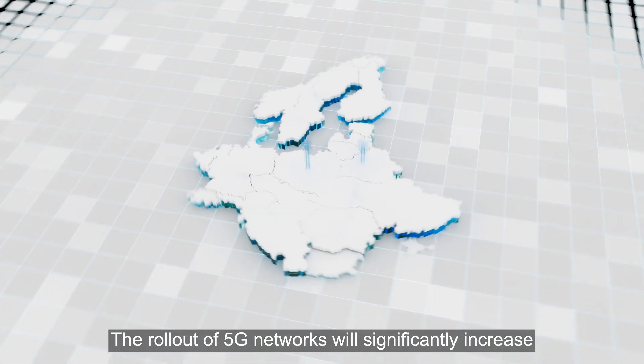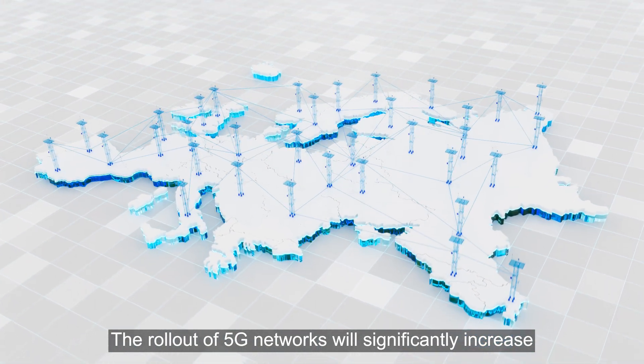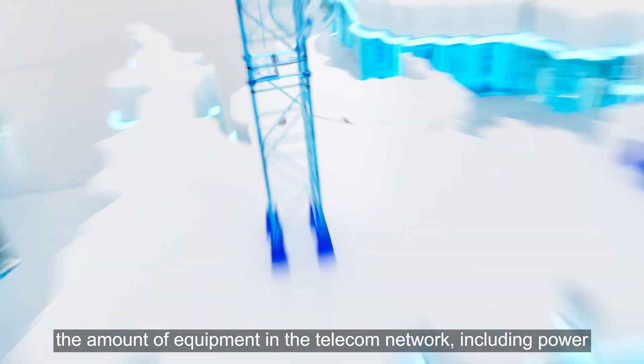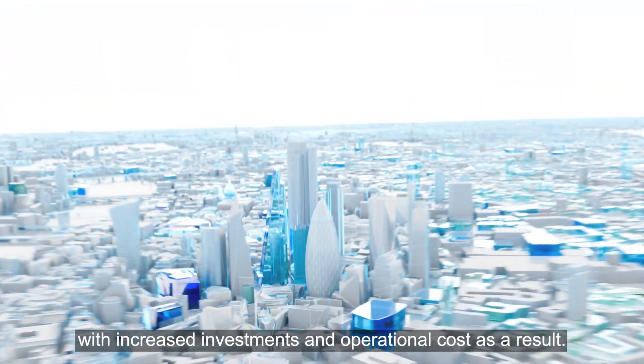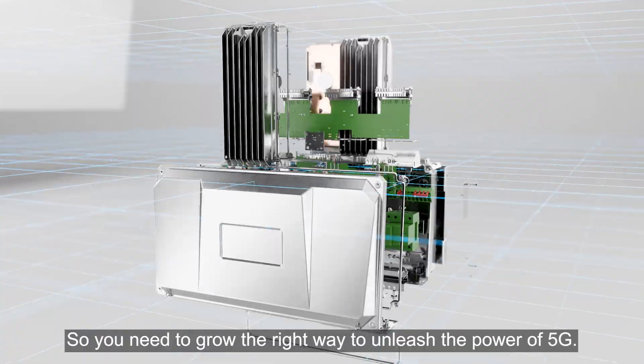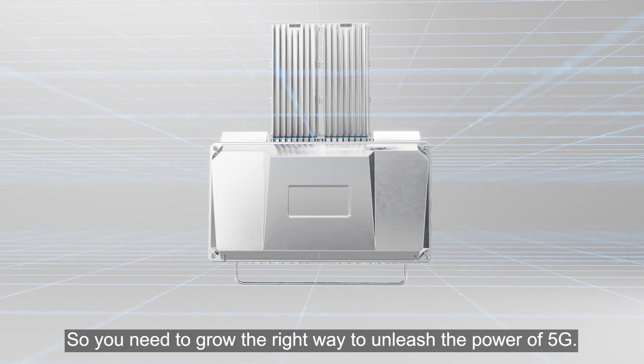The rollout of 5G networks will significantly increase the amount of equipment in the telecom network, including power, with increased investment and operational cost as a result. So you need to grow the right way to unleash the power of 5G.